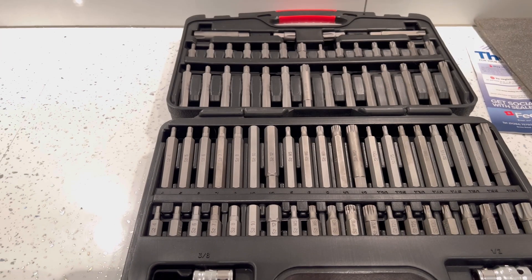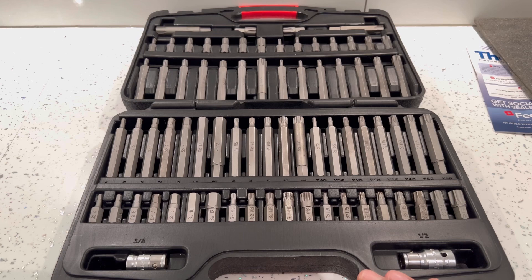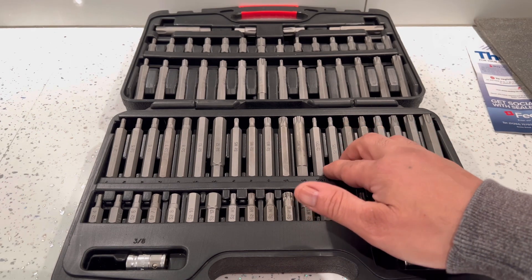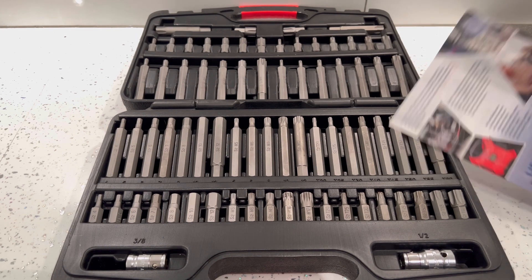These were actually released on the 26th of February 2020, so these are the most recent ones released by Sealy. You can actually get the other one in the blue box — I was going to buy them, but these were the newly released ones and they've promised and said they're a lot stronger and tougher than the last ones. For that reason I bought these, plus you get 74 bits in these compared to less in the other ones.